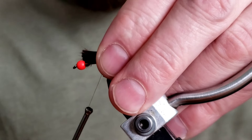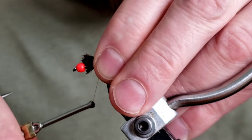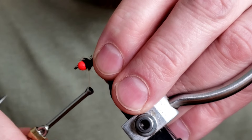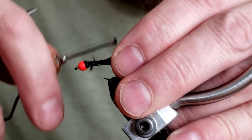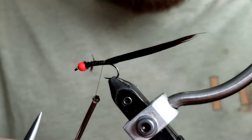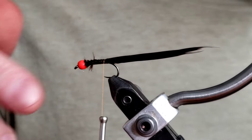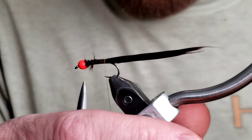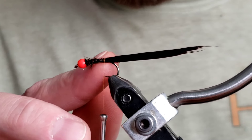Now that we're here, I'm going to do a nice pinch wrap, then go with large, loose wraps up to the bead, and then large, loose wraps back. Get a couple of nice wraps right there. I'm not going to worry too much about covering all that up, because as soon as we start wrapping and putting the body on it, it's all going to get covered and you're never going to see it. So you don't need to build more here or waste a bunch of time.